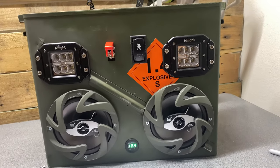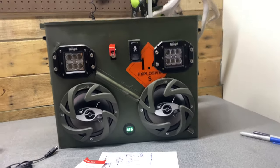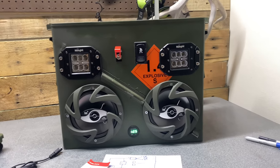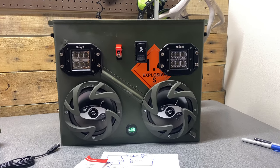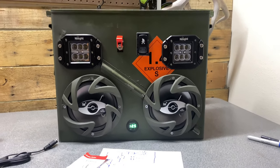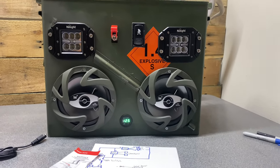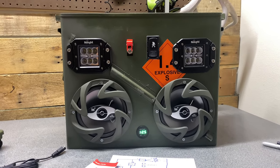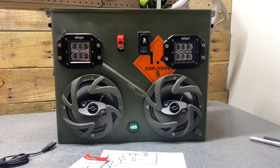That's the ammo can boom box. It gets fairly loud, and like I said, if you upgrade or spend a little more on the amp or speakers, you'll do better on sound quality. I'm really happy with how it turned out. Thanks for watching — make sure you subscribe. I'm sure I'll get torn apart in the comments for the wiring, but it works for me. Like everything on YouTube, do it at your own risk. If you have any feedback or ideas for what would be cool to add, let me know, and we'll catch you guys next time.